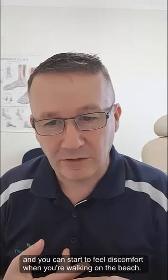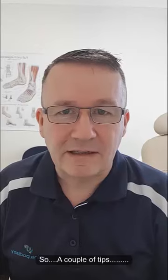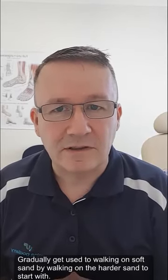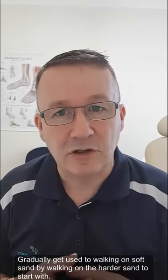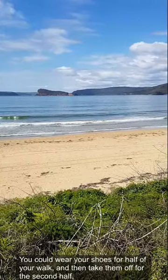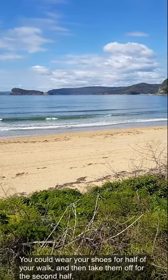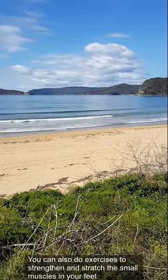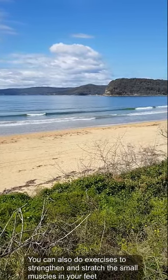A couple of tips: the first thing is to gradually get used to walking on soft sand — walk on the harder sand to start with. You might want to wear your shoes for say half your walk and then take them off for the second half. The other thing you could be doing is exercises to strengthen and stretch the small muscles in your feet.